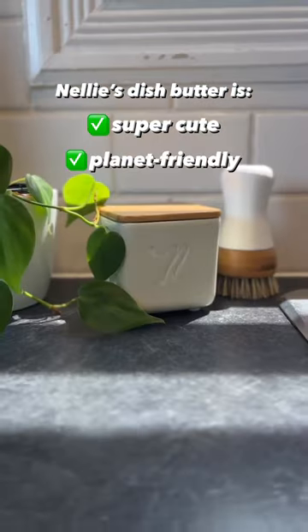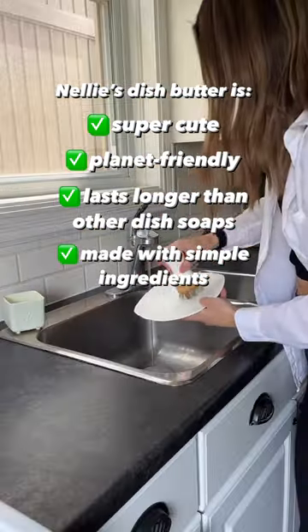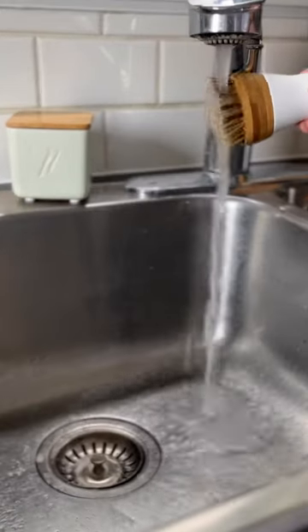First, let's point out how cute this is — it looks so good on a counter. But it also lasts two to three times longer than your typical dish soap bottle, and you can feel extra good about it being planet-friendly and chemical-free. It's a win-win. The dish butter is really all you need.